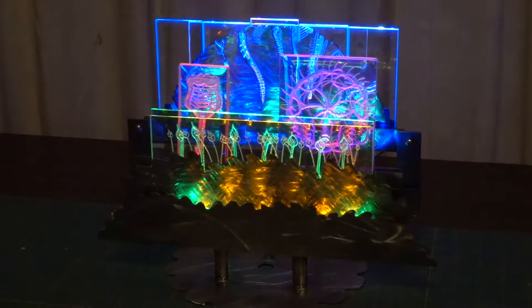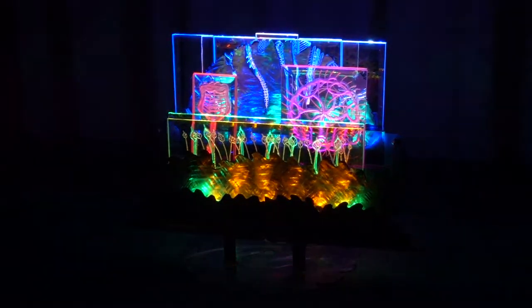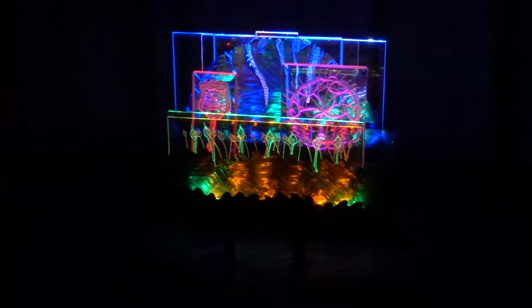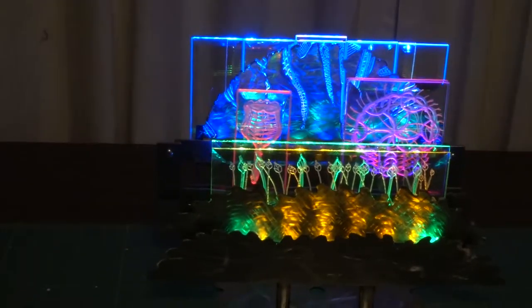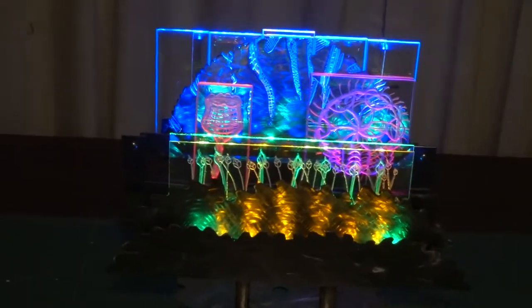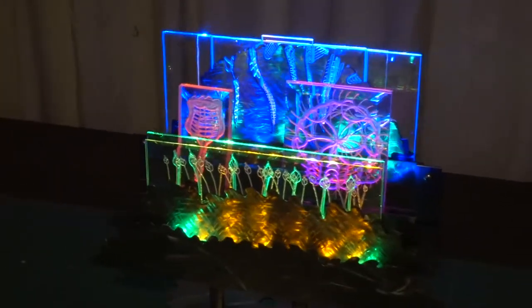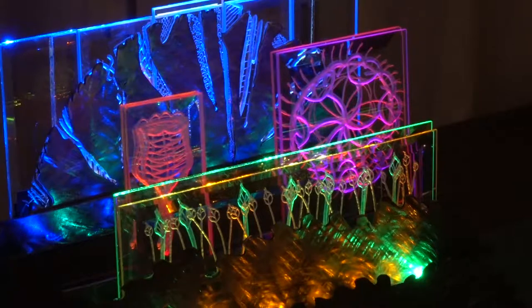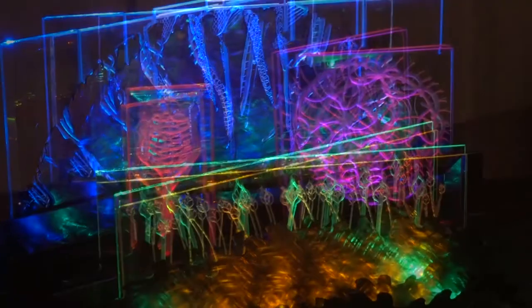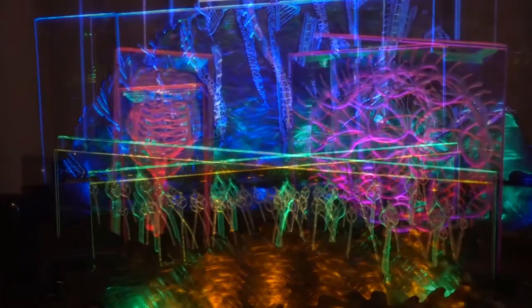Unfortunately these sculptures are extremely difficult to document via photography, so I am hoping this video will allow you a better look at these sculptures. However, I must insist that you please carefully look at them in person as they will be displayed at the Lydia Place fundraiser at the Four Points Sheraton here in Bellingham in February.